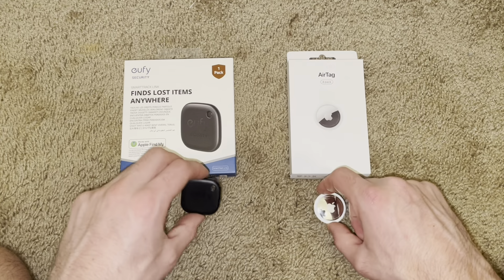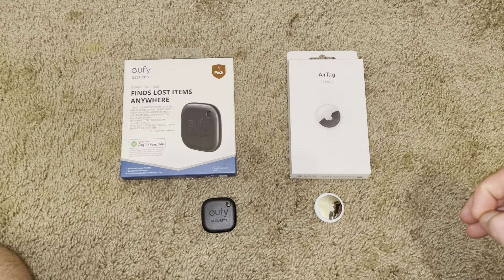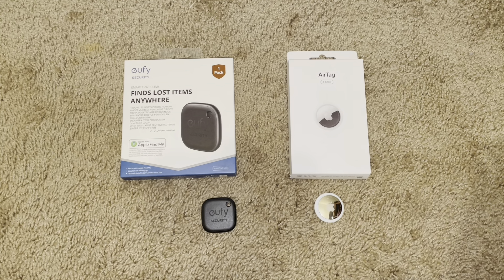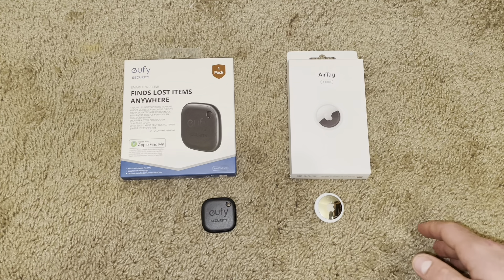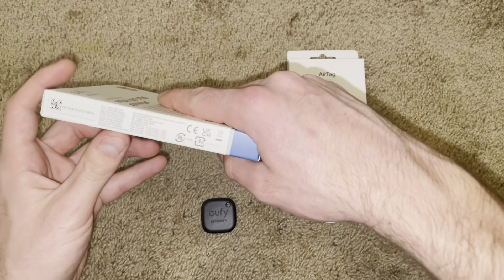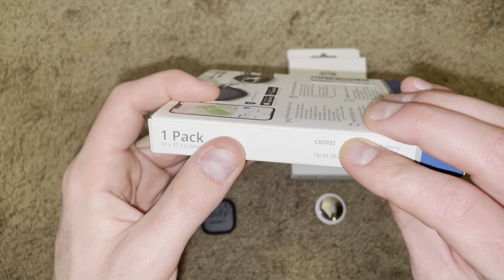Both of these are rechargeable, so there's no difference there. I haven't really gotten to test their limits of how long they'll last, so I can't do that one either. But they both work off the exact same battery, the CR2032. I think that's what it is. Yes, CR2032.